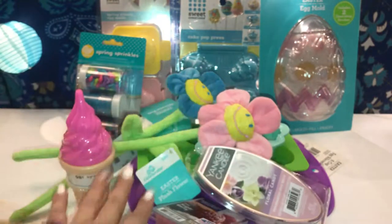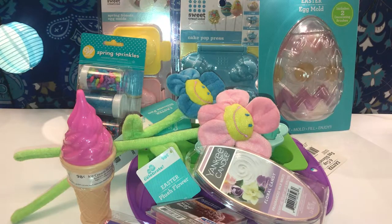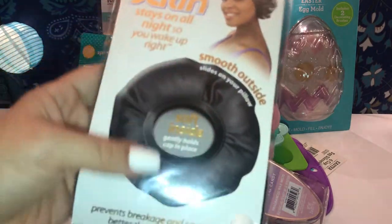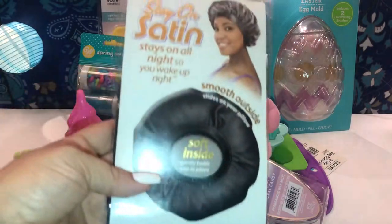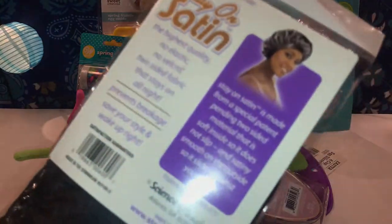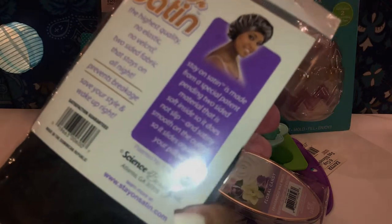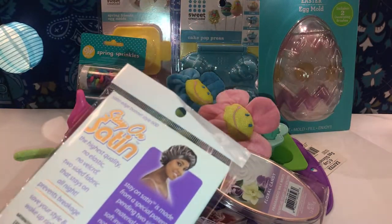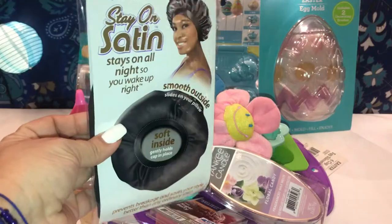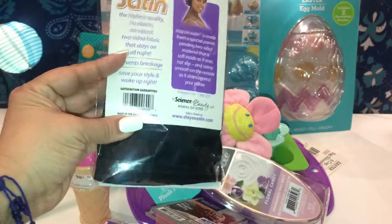Now for some personal items I picked up: I got this Stay On Satin hair cap — stay on all night, smooth on the outside, super soft on the inside, prevents breakage and saves your style better than ordinary satin. It's the highest quality, two-sided fabric with no elastic and no velcro. This one was $1.62. They only had black — I was looking for pink — and they also had beige.